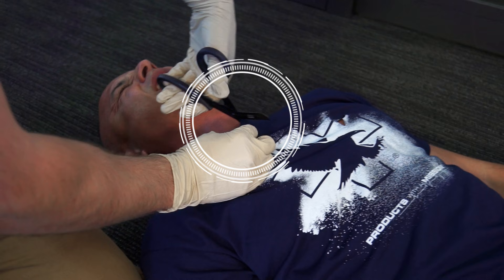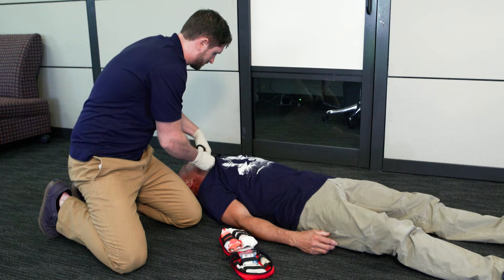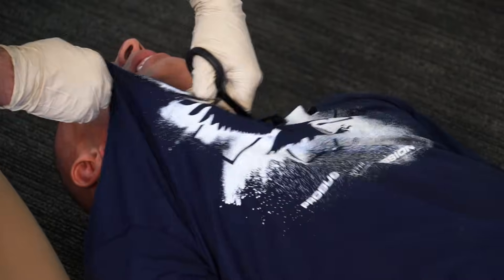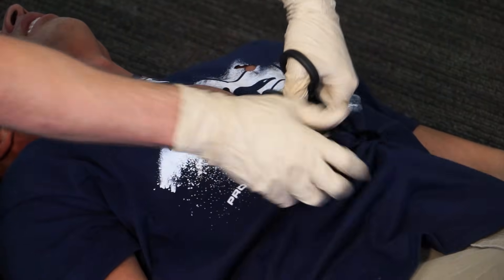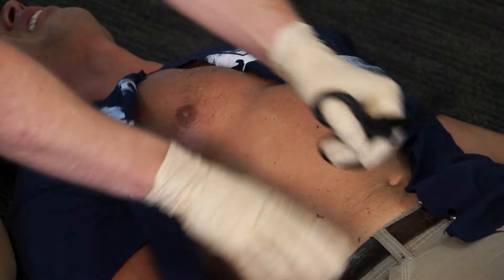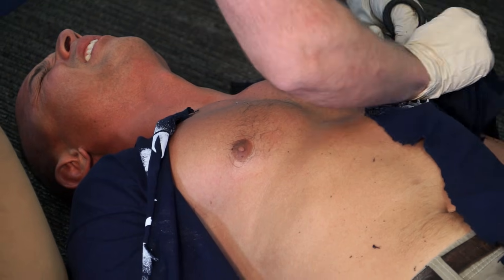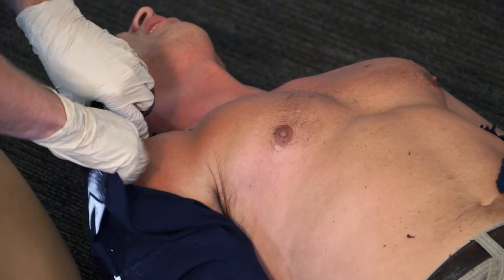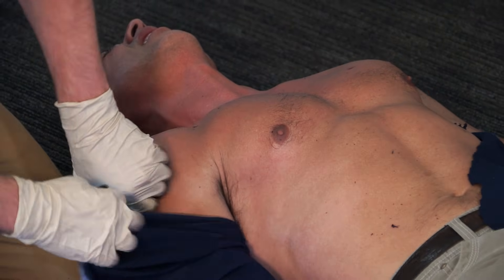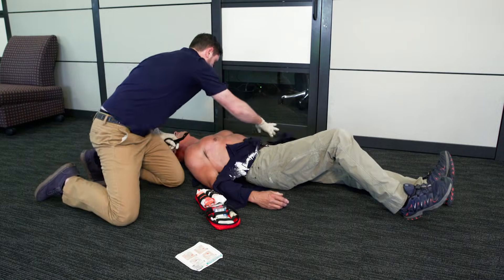Position the jaws of the shears at the cuff or edge of the clothing to be cut. While applying tension with the non-shear holding hand, cut the clothing by advancing the trauma shears with a cutting motion. Trauma shears are designed to rapidly expose a patient with minimal movement, so the rescuer may locate and treat wounds. Be sure to cut all the material away from the chest to expose any additional wounds. Move the cut material out of the way.